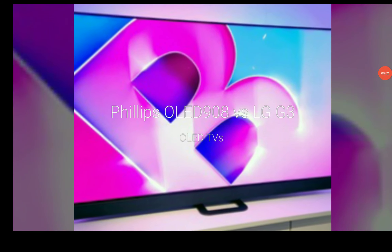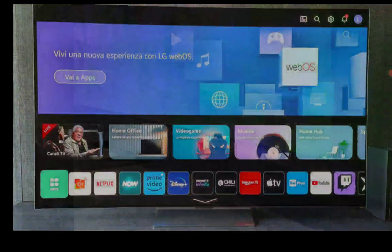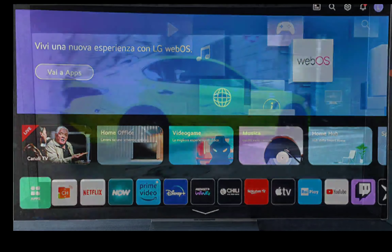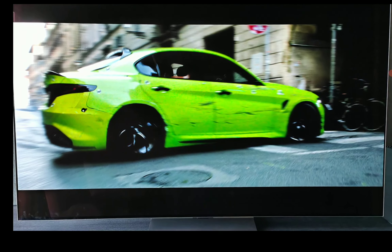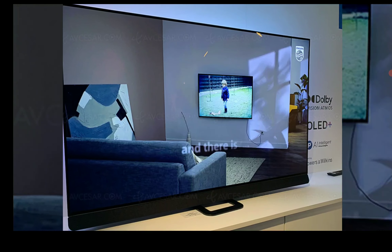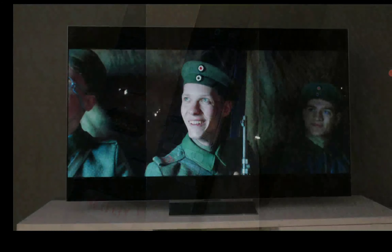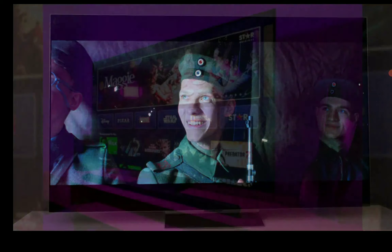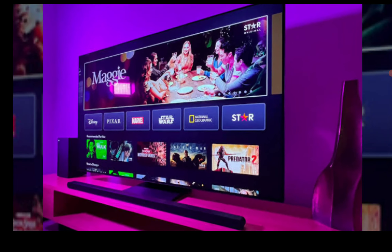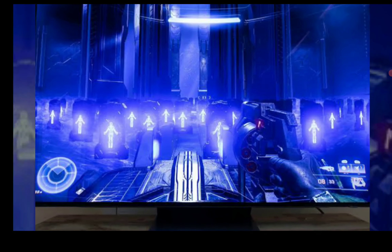Hello everyone, welcome. Today I will look at the differences between two new MLA-based TVs: the Philips OLED 908 against the LG G3 OLED TV. These are two flagship TVs from their brands. Philips is not a very popular brand in the United States anymore — they don't really sell TVs much there. But they're still a very fantastic brand, and their TVs are one of the very best around if you match them to other brands. And I'm going to show you why.